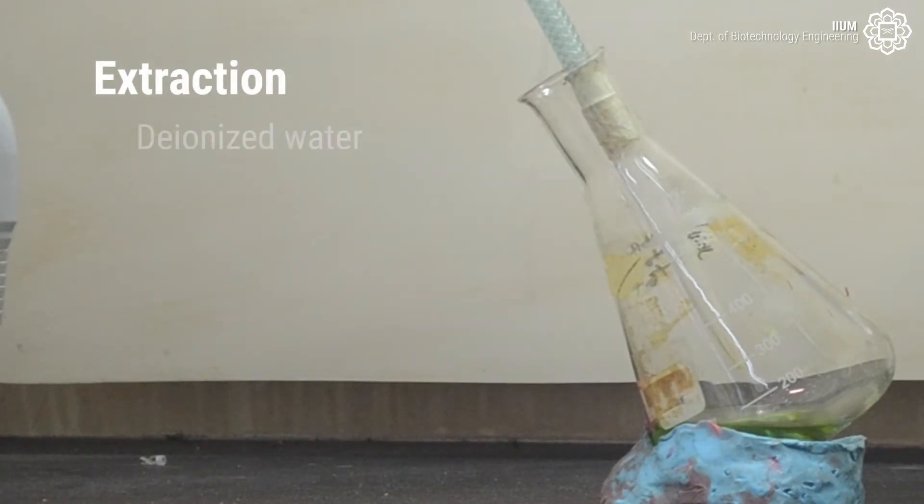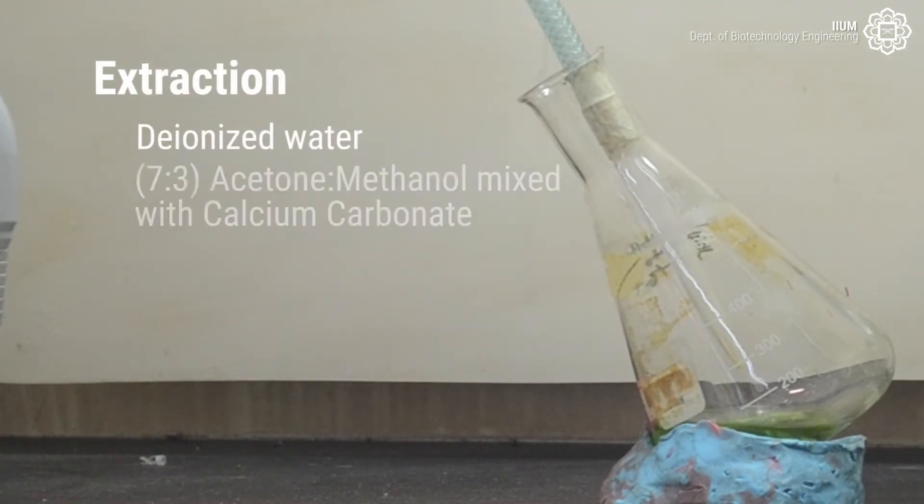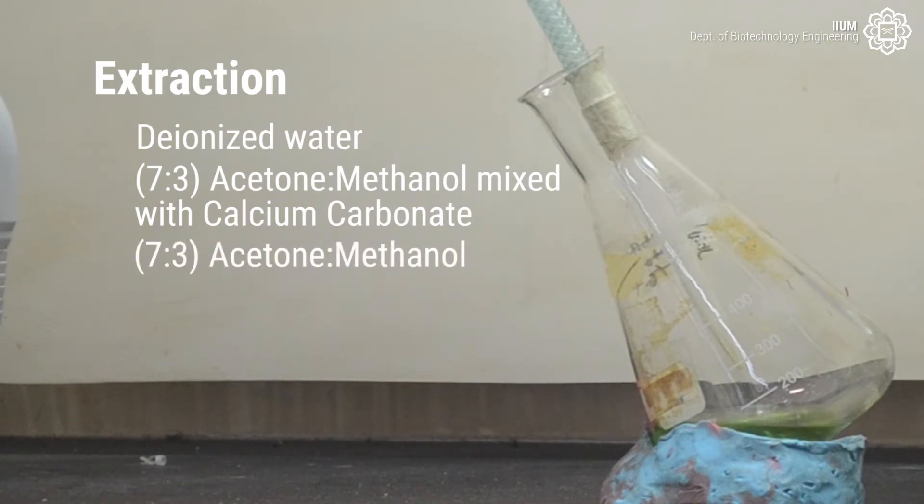The extraction method will need: Deionized Water, Acetone Methanol mixed with calcium carbonate at a 7:3 ratio, Acetone Methanol, Hexane, and Nitrogen Gas.